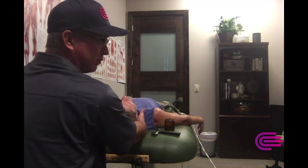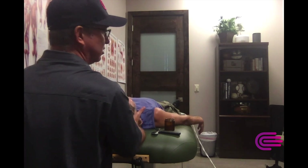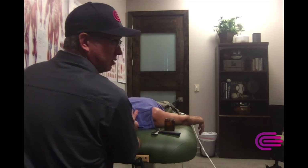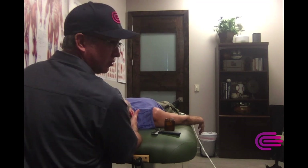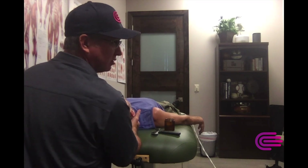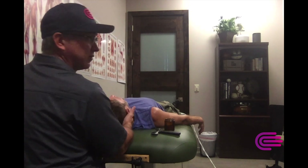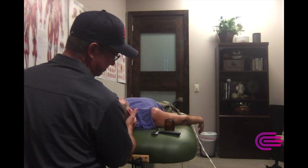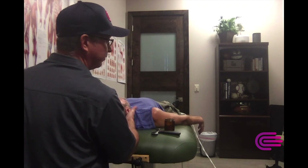Always try to get some measuring sticks to see what changes and what doesn't change. That will help you figure out where to treat, how long to treat - are you going to stay there the whole session waking that stuff up, or move on to different tissues? There's a titanium plate, four screws at C7T1, just as a reminder.